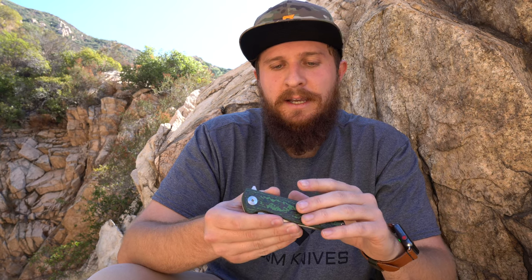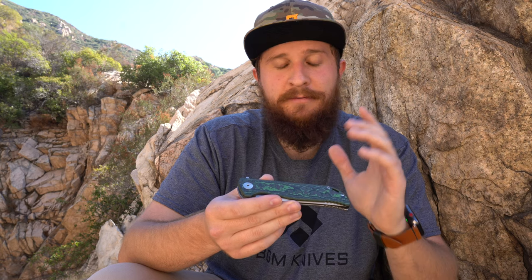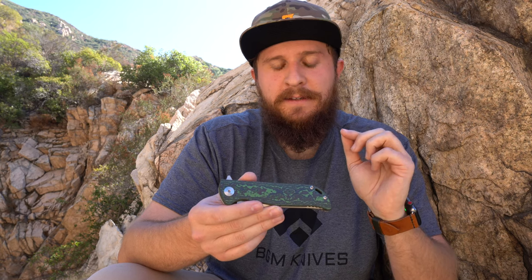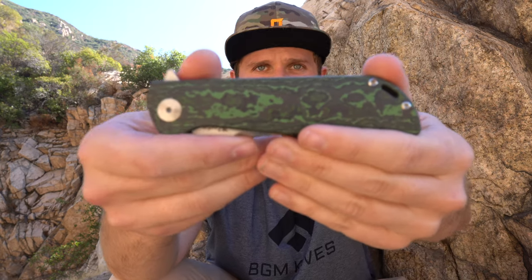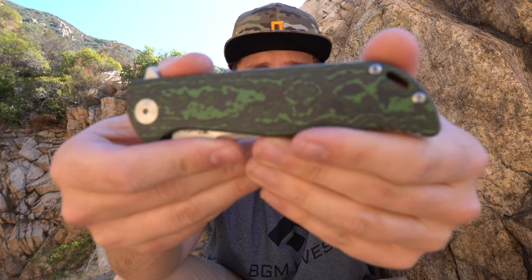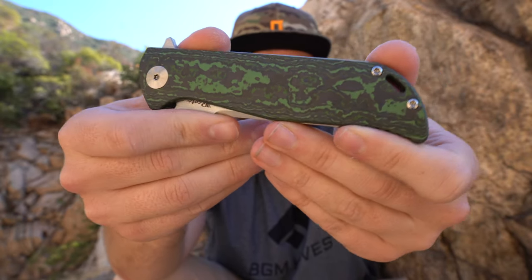He did this series of exclusives of the K2, and they each feature a Fat Carbon show scale, a zirconium pocket clip, and a zirconium backspacer. This one has the green Fat Carbon, as you can see, and it is a really cool material. I like Fat Carbon, and I don't know how I haven't personally owned a knife in Fat Carbon yet — I'm going to change that soon.